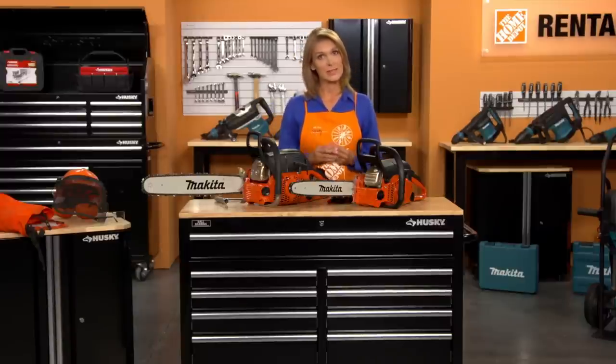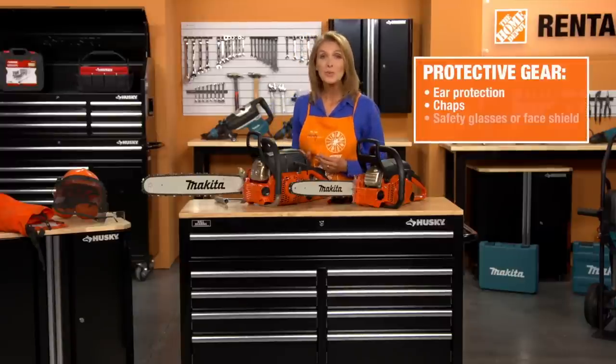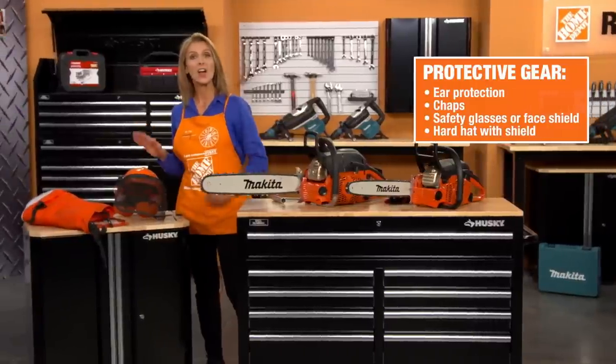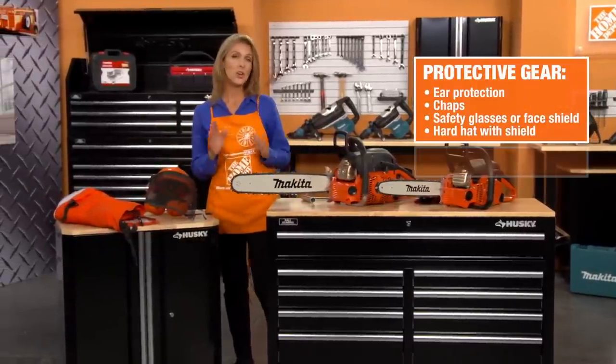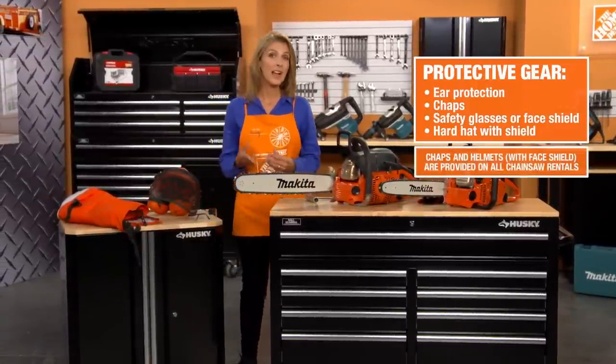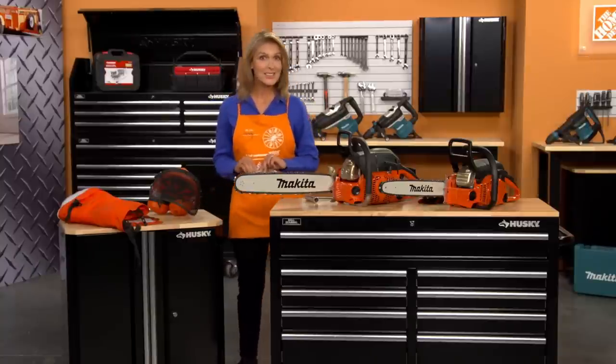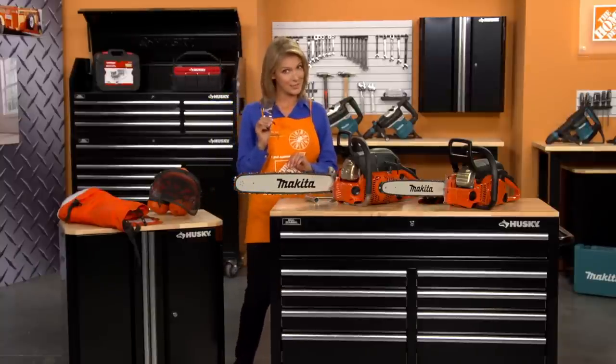Before you get started, a few quick safety reminders. Always wear ear protection, chaps, safety glasses, and a hard hat with a shield. Your Home Depot Rental Associate will help provide you with these necessary items. Remember, ordinary sunglasses or eyeglasses are not safety glasses.